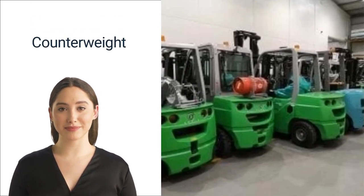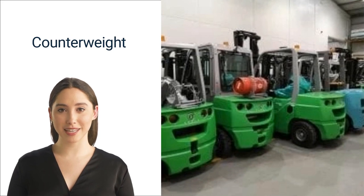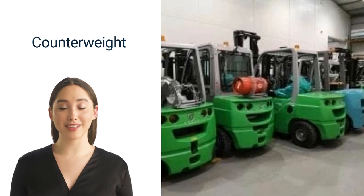Three: the counterweight. The counterweight helps keep the forklift stable on its three balance points as the machine lifts and maneuvers with heavy loads. The maximum lift capacity for a forklift depends upon the counterweight, so operators need to check the maximum carrying capacity to ensure it's appropriate for the job. On some electric-powered forklifts, the battery may serve as the counterweight.